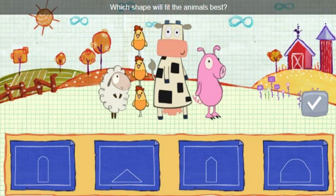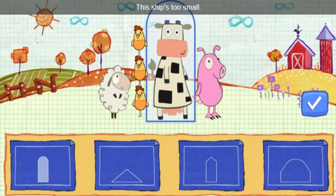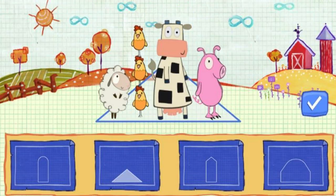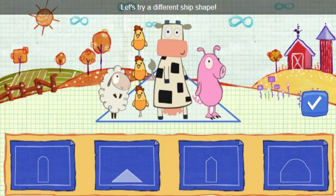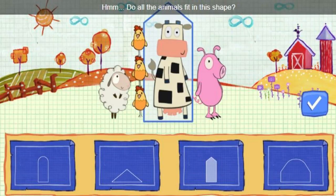What shape will fit the animals best? Find a shape that fits, then click this button. This ship's too small. Let's try a different ship shape. Do all the animals fit in this shape?